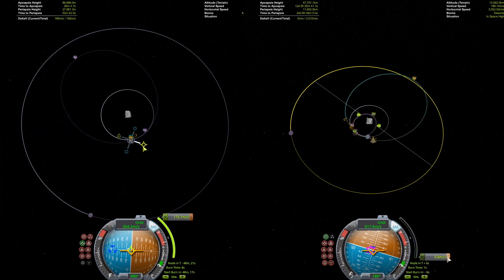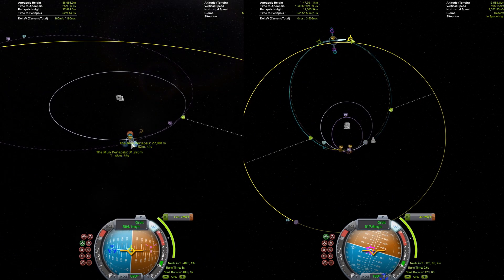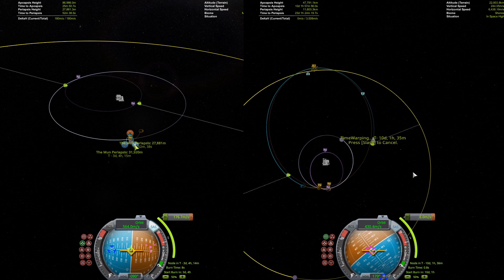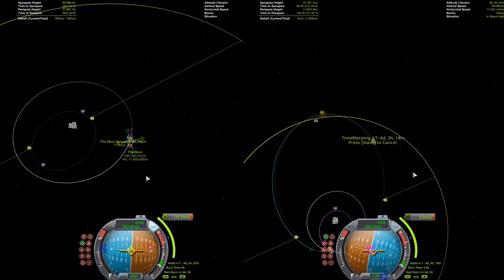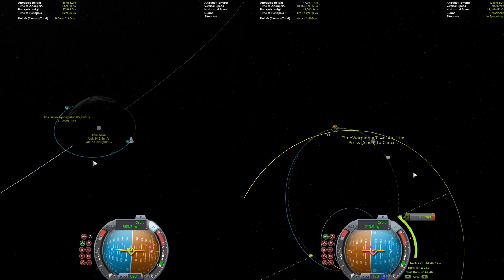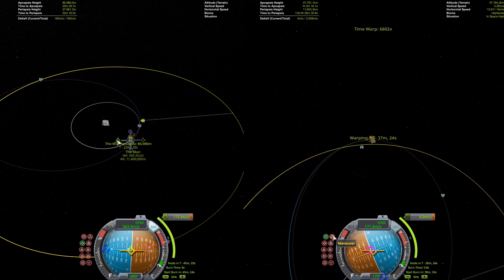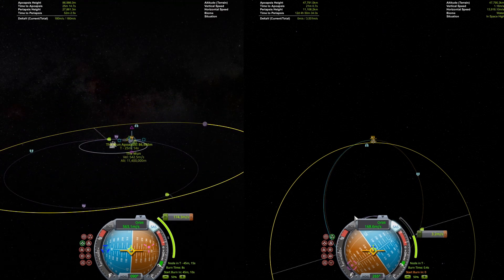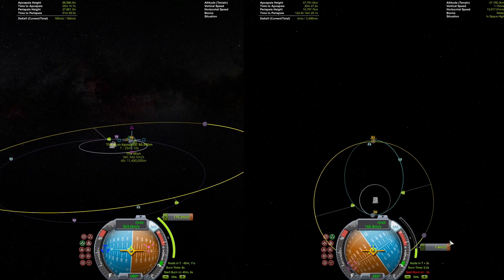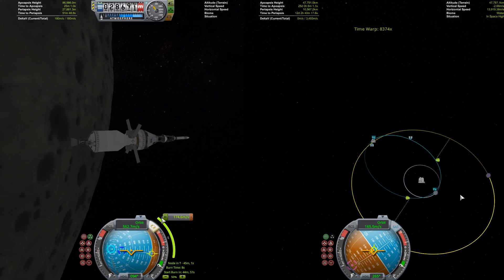The right-hand side has finished their correction burn to get the right inclination around Minmus and is now going in circles to wait for the transfer window. Meanwhile, the left-hand side is planning their Mun ejection burn to get to Minmus height, and they'll have to do the same — wait in circles until they can get an encounter.